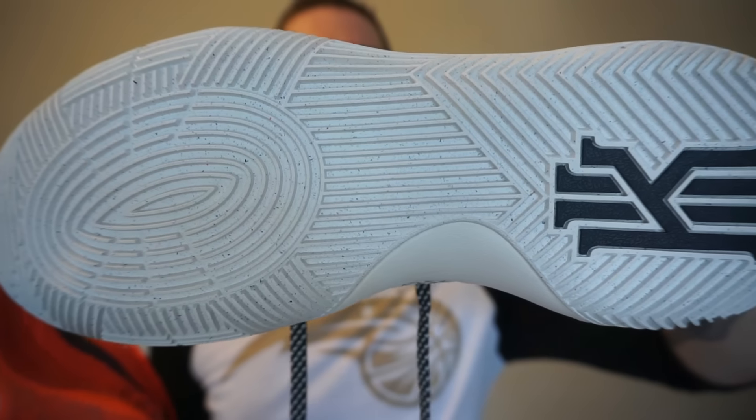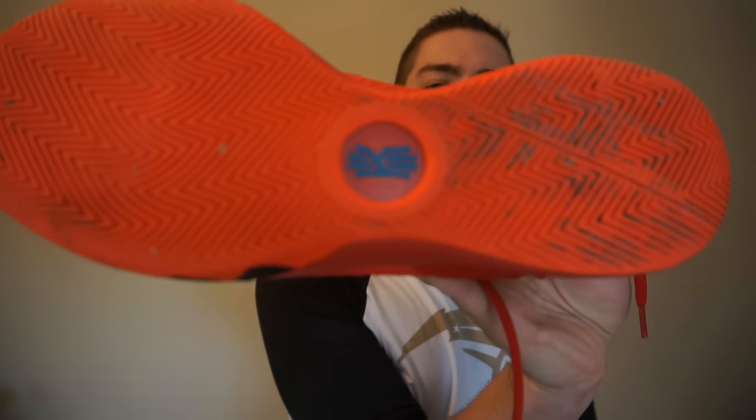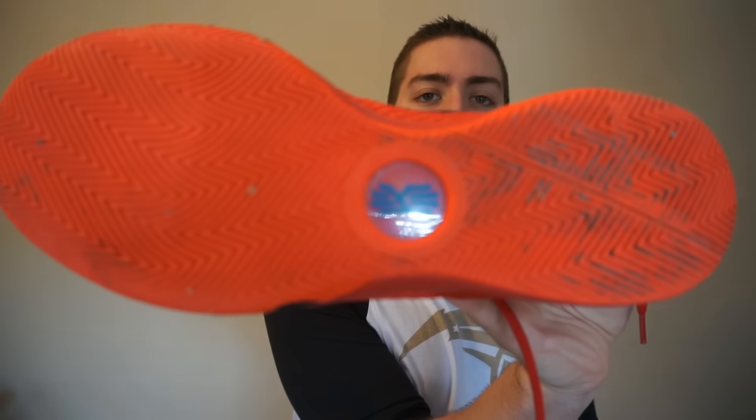The traction pattern on both shoes is obviously different — the Kyrie 2 has that multi-directional pattern while the Kyrie 1 is pure herringbone on the whole bottom. The traction on the Kyrie 1 was ridiculous and I loved it, and that's exactly why I believe the traction on the Kyrie 2 is going to be just as good.